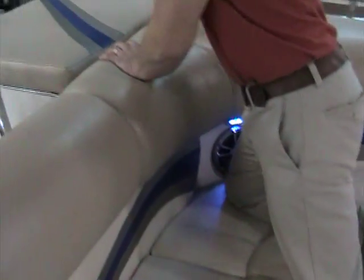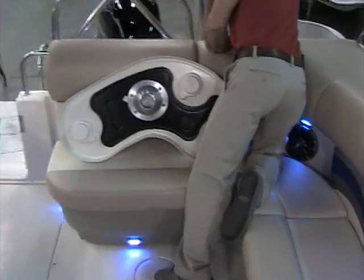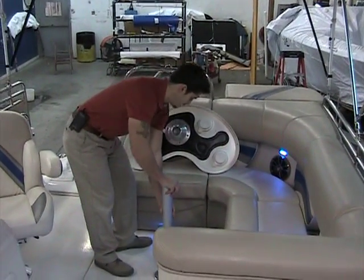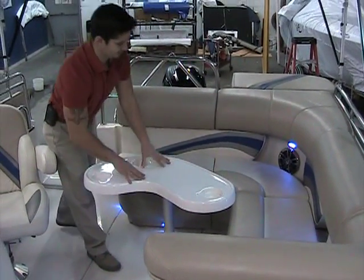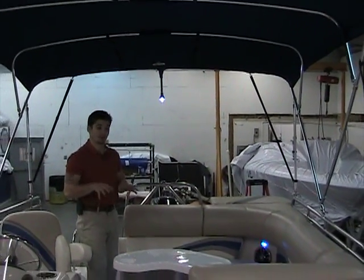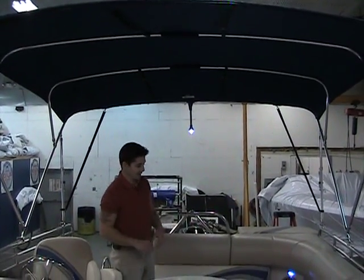On this side we'll open up the dedicated table storage — gas supported, very nice feature. LED lights reflect off the table when you bring it out. The great thing about having the table in this location is that it's right under this large bimini top, perfect for getting out of the sun on hot summer days, having a couple beverages, having some lunch — completely covered by this huge, wide bimini top.